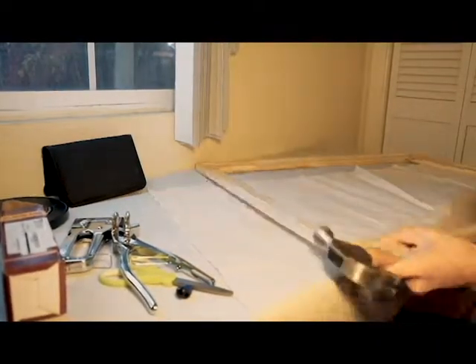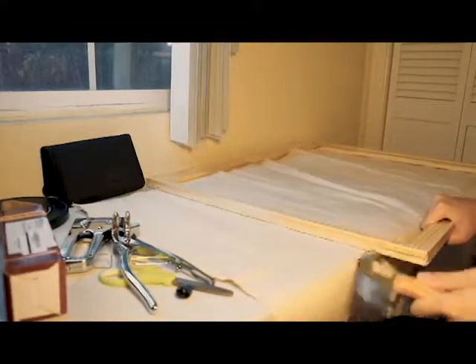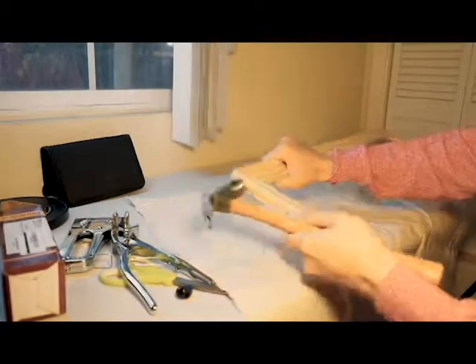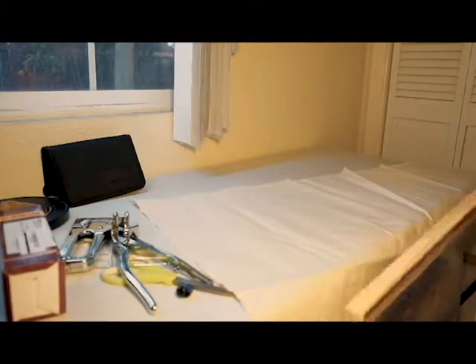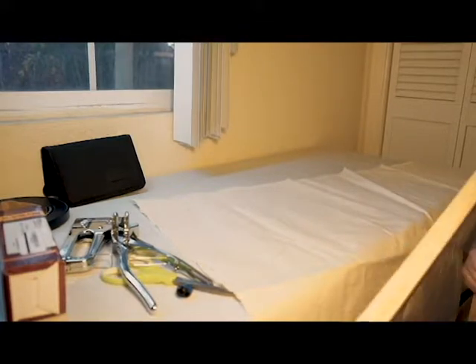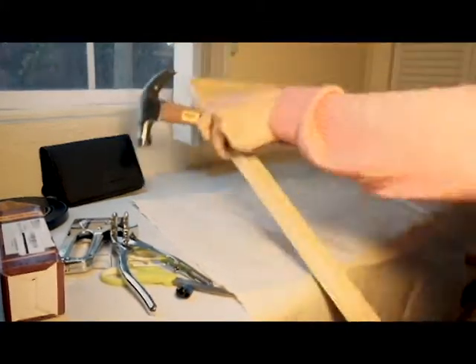Some advantages of stretching your own canvas is that it tends to be cheaper and you get more value for your money, especially when you're buying in bulk and you have more than a few paintings to work on. And it also tends to feel more personal when you're done, knowing that you've kind of made the painting from scratch and you feel more ownership over your projects.